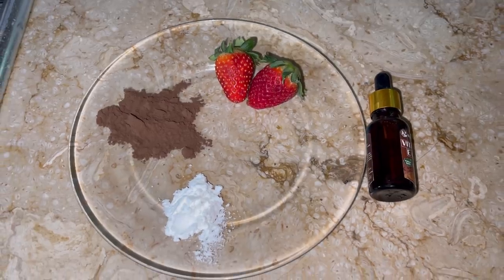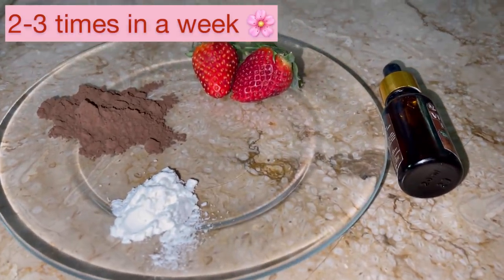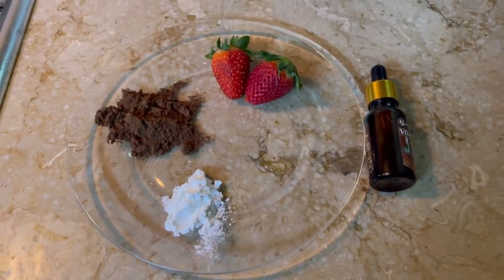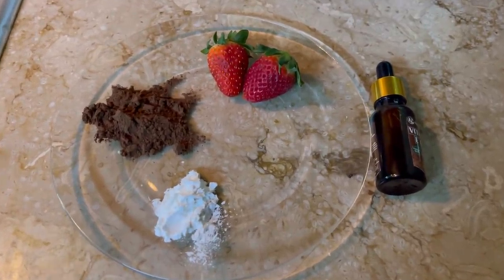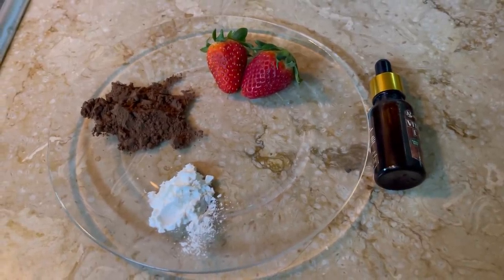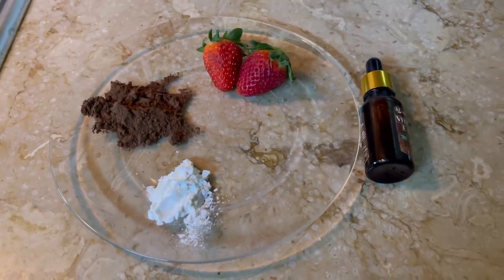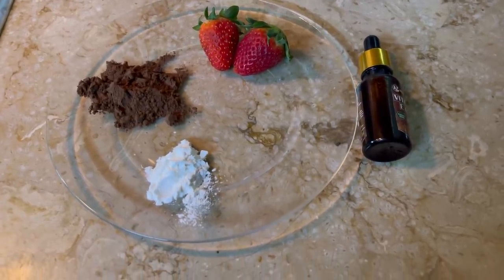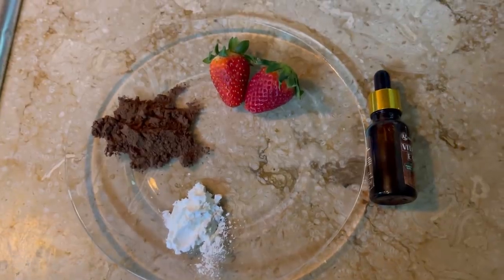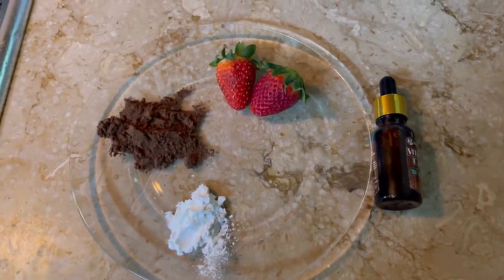Let's start this mask. We will use this mask two to three times. The ingredients are: one teaspoon cocoa powder, half teaspoon corn flour, two strawberries — yellow part removed — and 4–5 drops of vitamin E oil. If you have a capsule, you can use that.